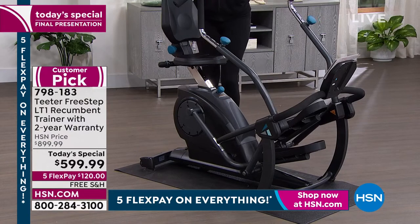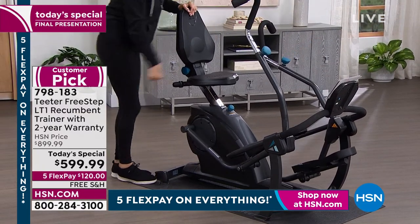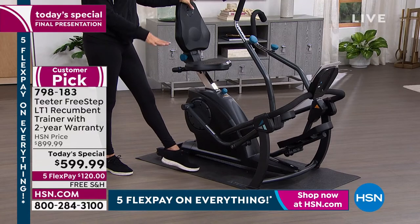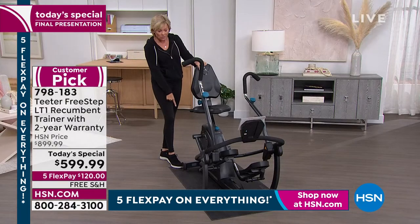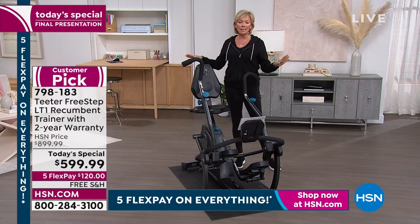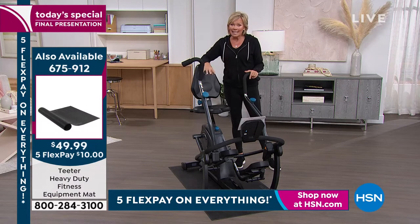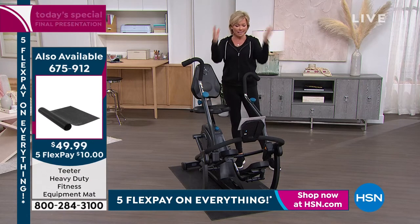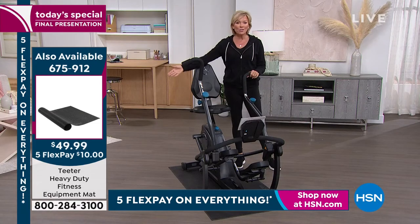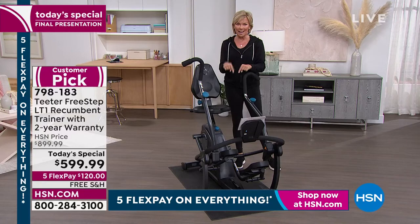This is a very sturdy piece of equipment — 34 inches by 58 inches, about the size of a couple of bath mats. You can wheel it away because there's wheels on the back. This is not close to anything else in our inventory — it's totally different. The Teeter FreeStep is a $900 purchase if you go anywhere but here today. This is exclusively ours to take $300 off, and there's no charge to ship. This thing weighs a lot — it'd cost a ton to have delivered — but it's free until midnight tonight. Then it all changes back to the regular $899.